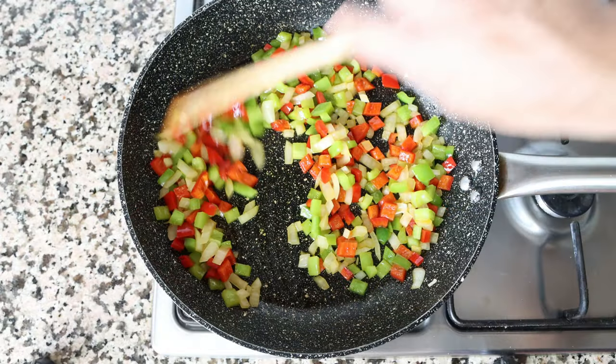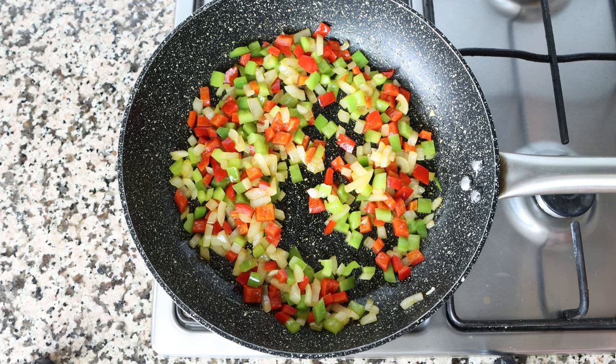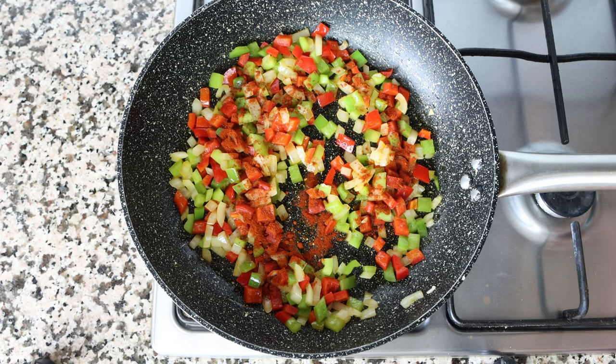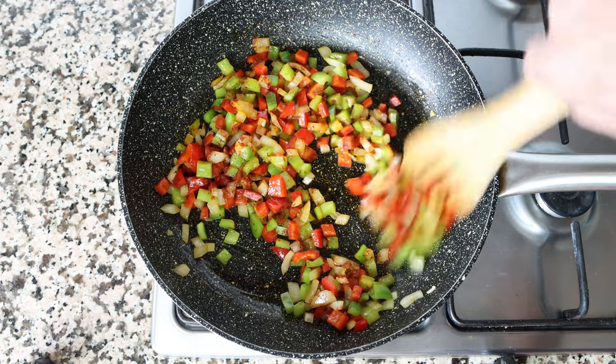After about five minutes, once the onions are nice and translucent and the bell pepper is lightly sautéed, add in half a teaspoon of sweet smoked Spanish paprika — that's 1.15 grams. Give it a quick mix so the paprika is evenly coating all the vegetables.